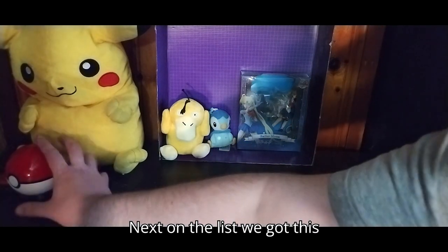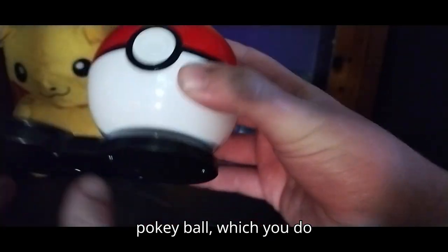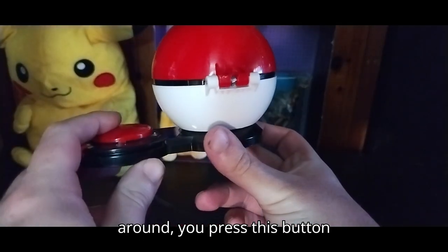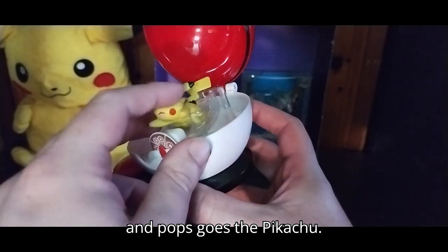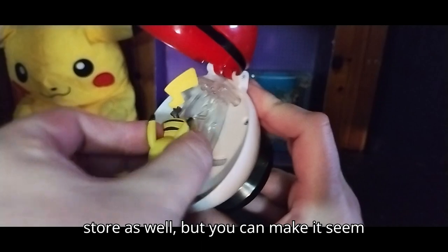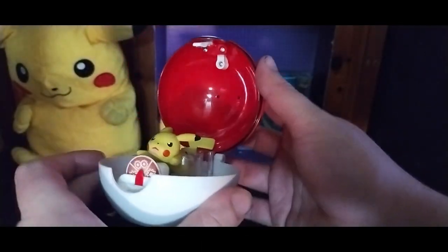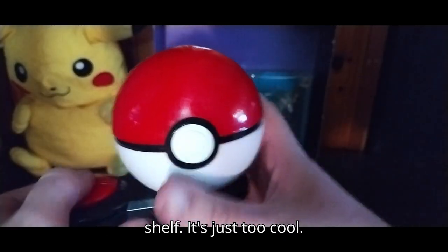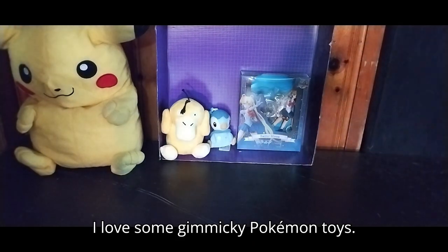Next on the list, we've got this Pokeball. You do this, turn it around, press this button, and pops goes the Pikachu! I got this Pikachu at the thrift store as well, but you can make it seem like he's coming out of the Pokeball — Pikachu! This is going straight on my shelf. This is just too cool. I love some gimmicky Pokemon toys.